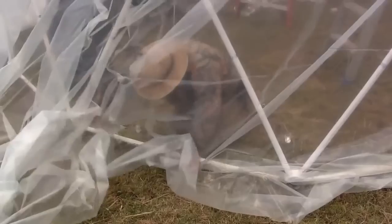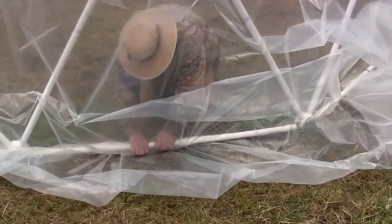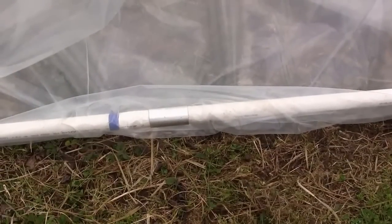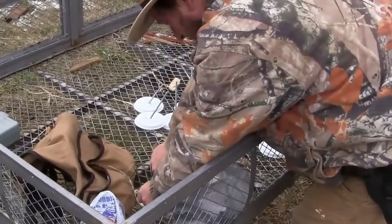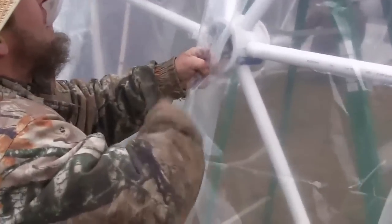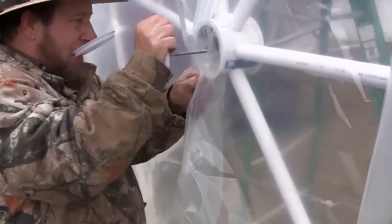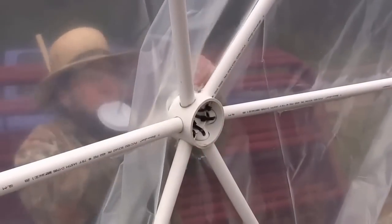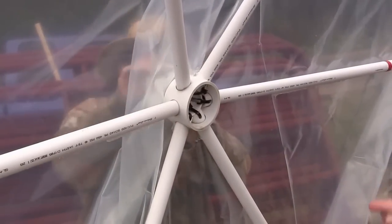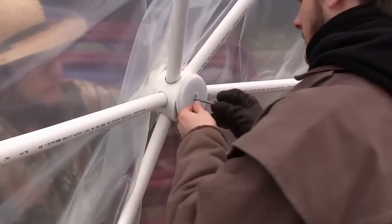Here we're using the standard metal clips that you can get from any greenhouse store for attaching the dome covering to the struts. But Keith came up with an ingenious method for attaching the covering to the hubs using test cap coverings. This technique also takes up the excess plastic by making a pleat over each one of the hubs, which reinforces the plastic and takes up all the excess at the same time. Quite ingenious.